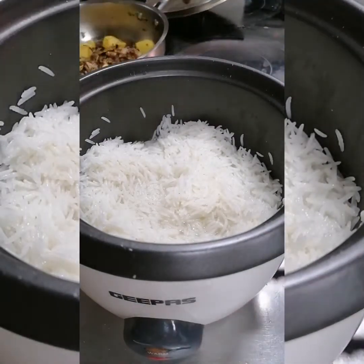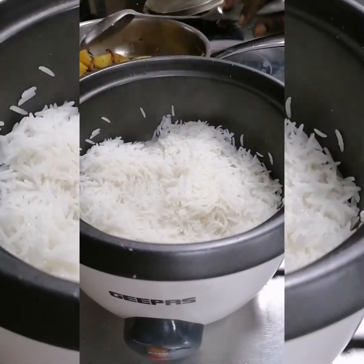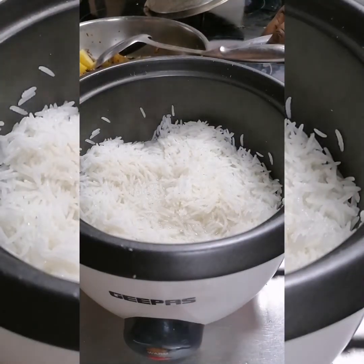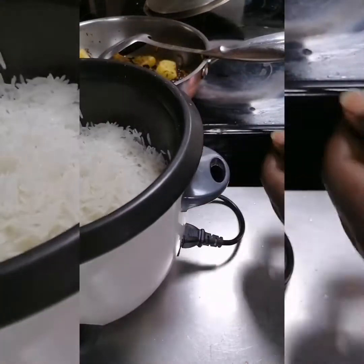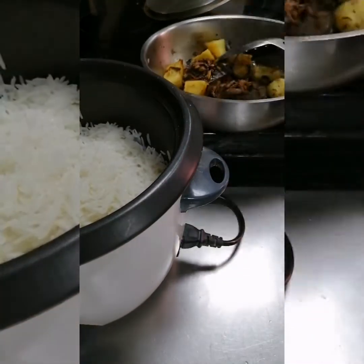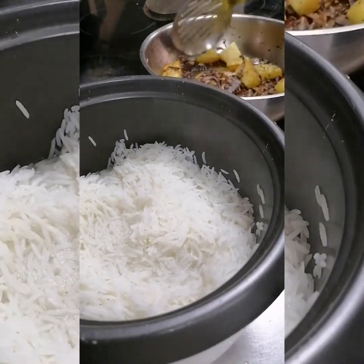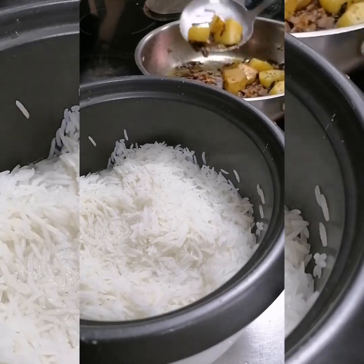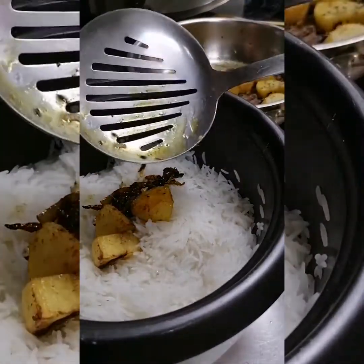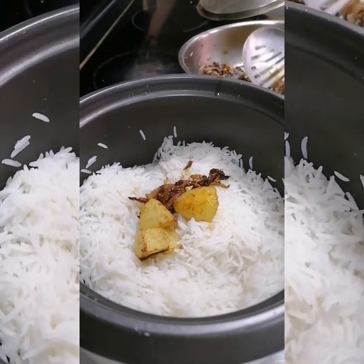We will go on adding the mixture that we have cooked — all the spices and everything — to the rice. But we are going to separate the fish. We will not add the fish yet because we don't want it to be overcooked. We will first add the potato mixture.